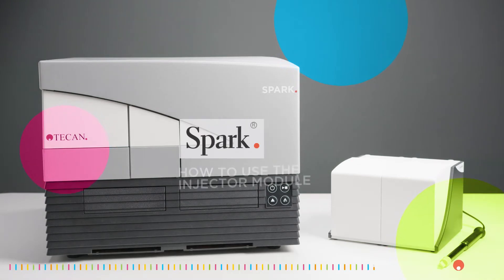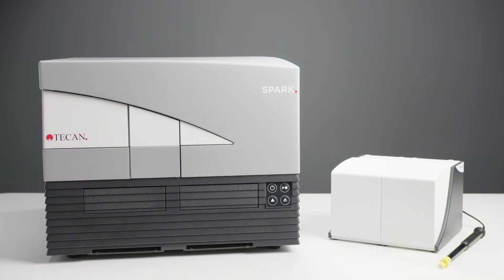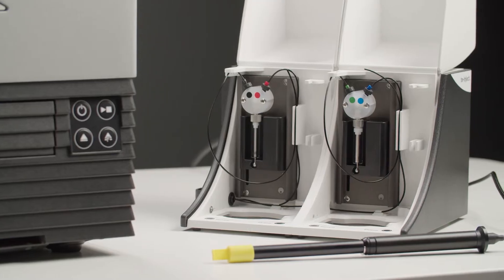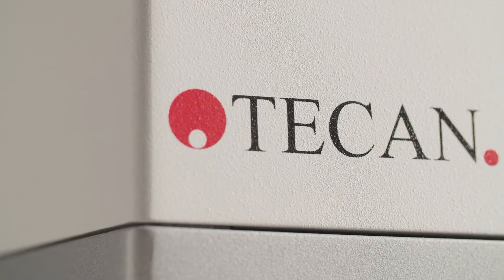Welcome to this video tutorial on how to use the injector module for the Tecan Spark. Injectors give you valuable dispensing capabilities in up to 384-well plates, ideal for high sensitivity applications such as flash luminescence.